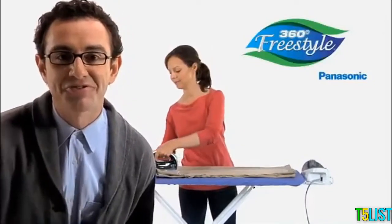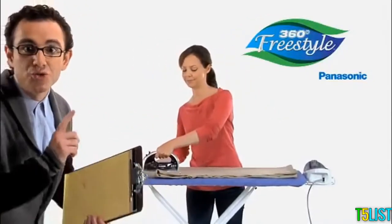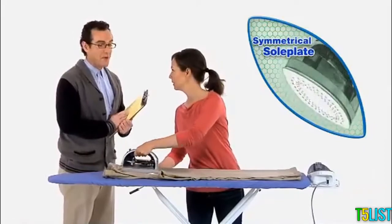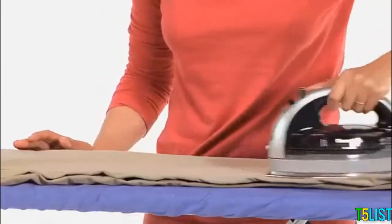Introducing the 360-degree freestyle cordless iron from Panasonic. It possesses a uniquely symmetrical, infinitesimally curved, omnidirectional sole plate that minimizes fabric drag during the garment pressing process. Incredibly smooth, and you can iron in any direction.